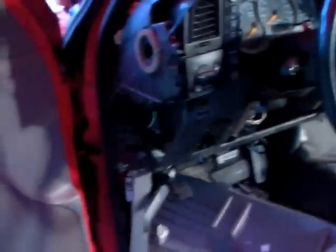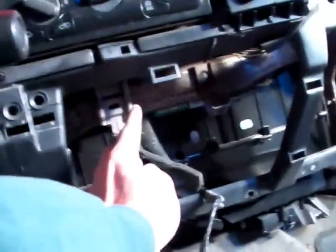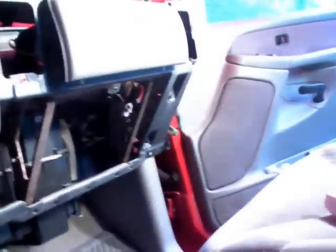It appears that for that top bracket, all you need to do is those four screws mentioned earlier. Then you'll have to take two more screws out. There's one screw underneath the radio, right in there, and then there's two more over on the other side.